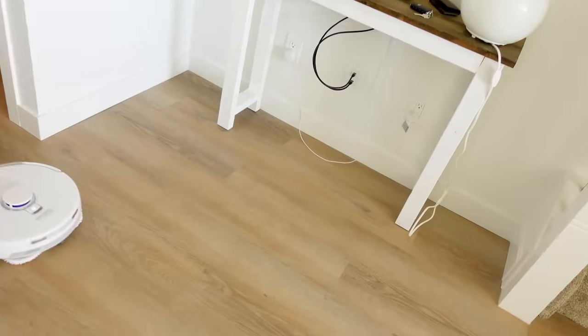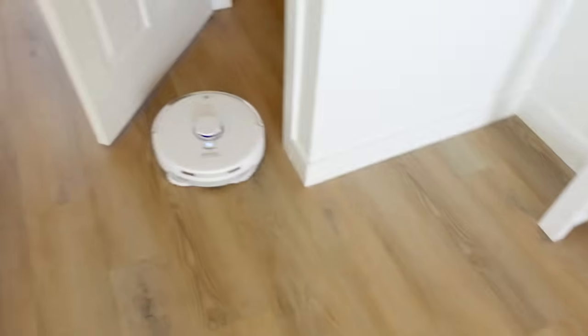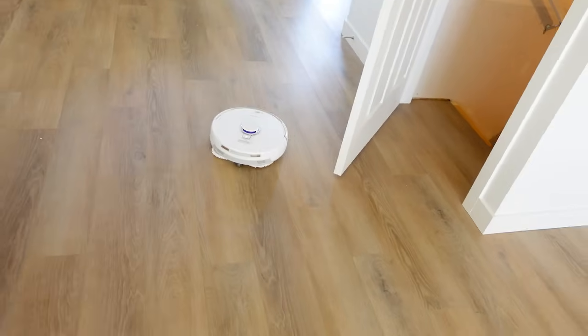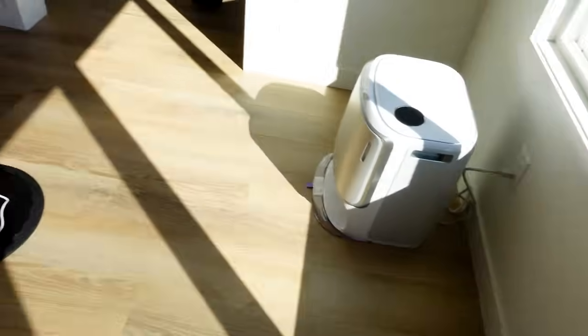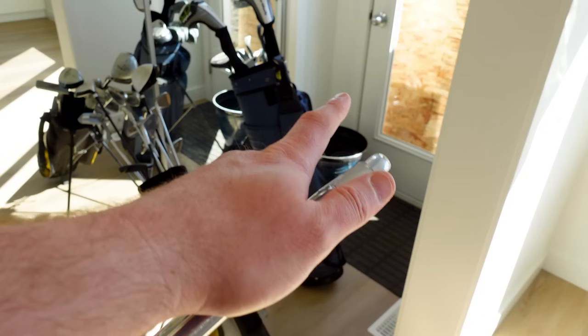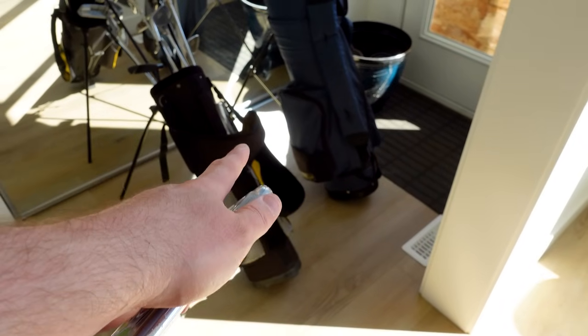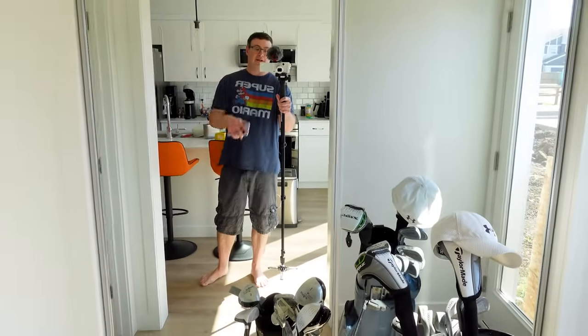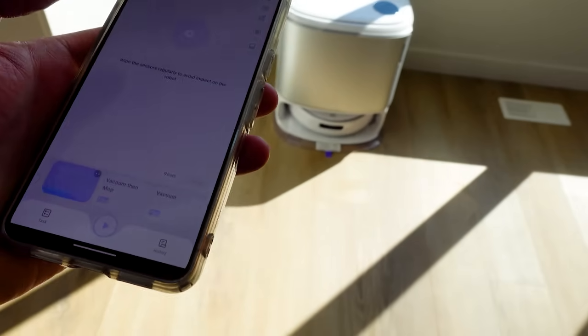I didn't deal with that cable down there — that's a test point. Because it's mapping, it's not going to clean it. Even little mats and carpets, you should leave those on the ground and let it figure that out during mapping. I left some items in the back and it got through the middle of a stand, so I've been very impressed with its mapping capabilities.